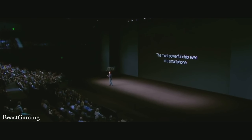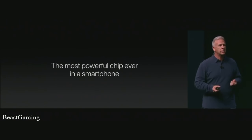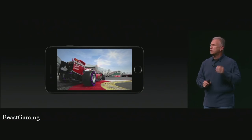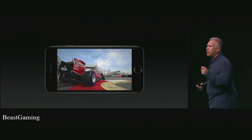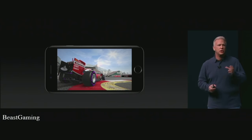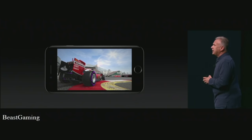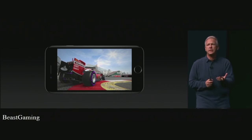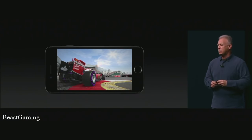More importantly, A10 Fusion is going to enable apps and titles that were simply not possible in mobile devices before. For example, F1 2016 from Codemasters is a new racing game delivering console-level gaming on an iPhone because of A10. It takes advantage of the GPU, wide color gamut of the display, stereo speakers, and utilizes the Taptic Engine for a new level of feel when driving. This is a breakthrough racing game running on iPhone 7 and 7 Plus.